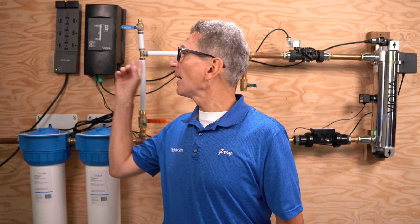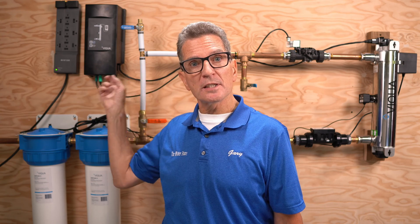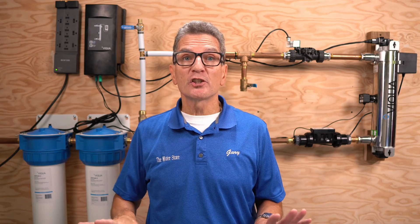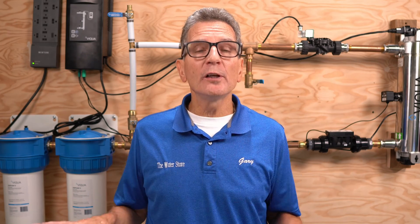In terms of longevity, I rate these an 8 out of 10. The controller has been problematic in the past, but since then I've noticed they've included fuses within the system itself. I also recommend always plugging it into a surge suppressor — cheap insurance. And whatever you do, always use genuine Viqua replacement lamps, because if not, you're definitely going to compromise the life of that controller.